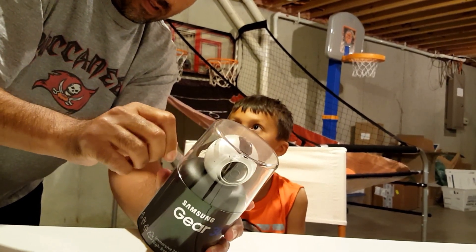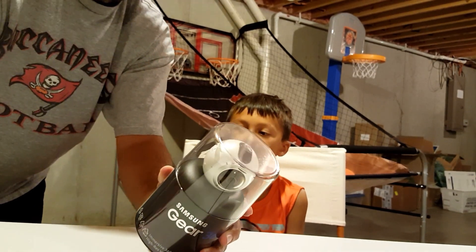Are you going to use it today? Yeah. We're going to — I don't know what we're going to do yet, but we're going to use it for something.